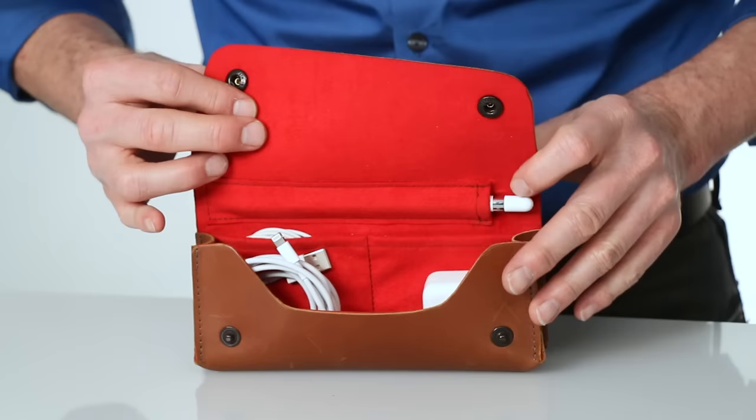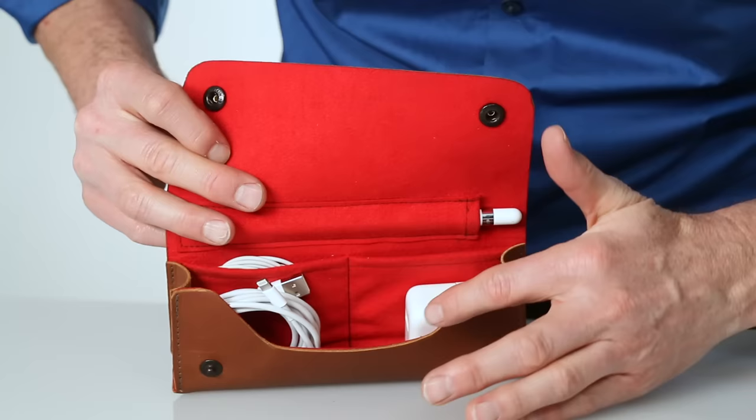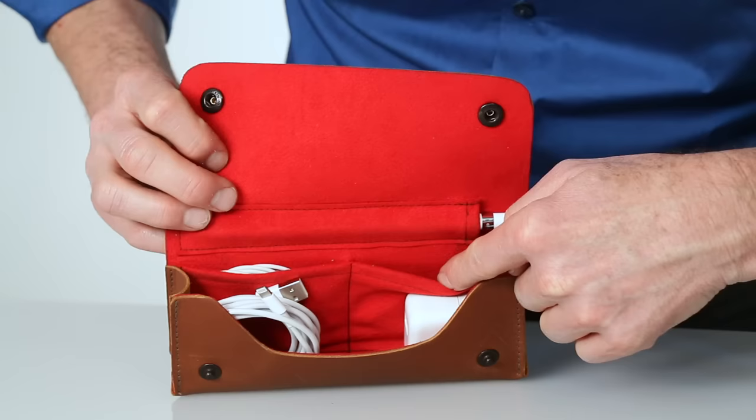We've taken the same care on the inside lining with a super soft scratch-free ultra suede. The main compartment is perfect for your power brick and the cord, and the two back pockets fit your earbuds, adapters, and the pencil related parts. Along the top we have a perfectly fitting pencil pocket and the pencil glides right in — just enough of the pencil is exposed to make removing it very easy.